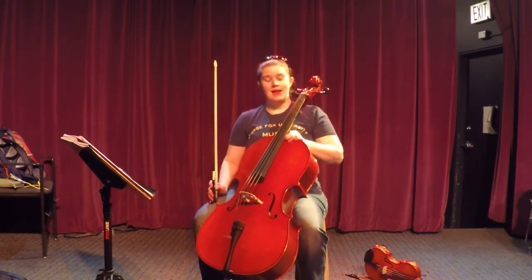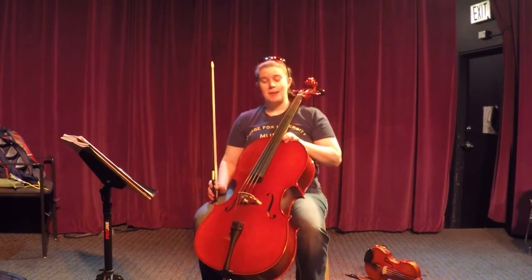Cello, page twenty, line number sixty-seven, pepperoni pizza.